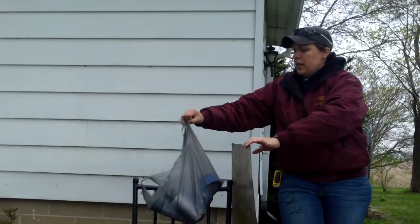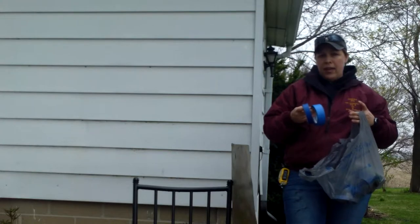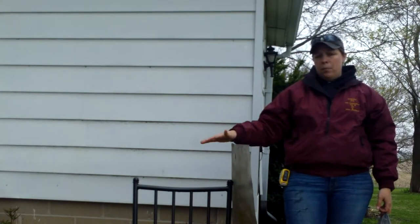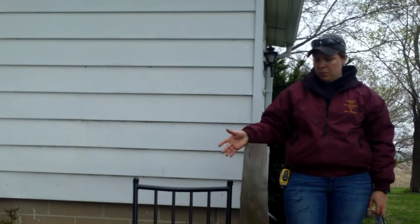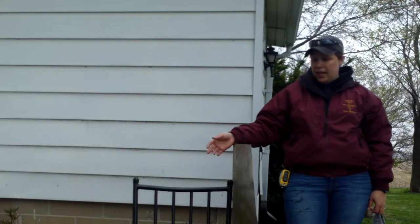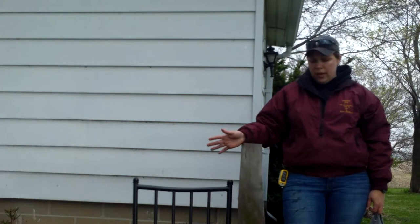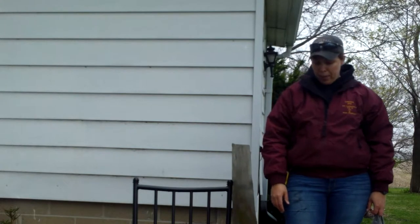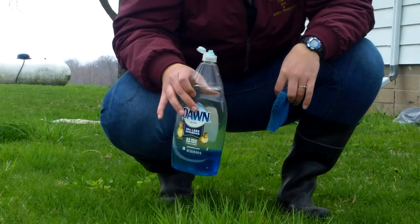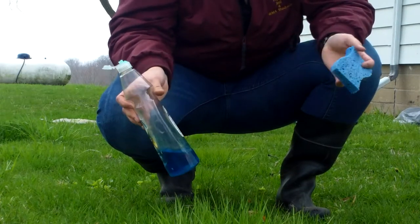I've got to take that sticker off of the bottom here, and then this side is kind of gunky. I brought out the Dawn dish soap and a sponge, and I'm going to clean that up. It does dry fairly quickly. I just found this piece of metal — I don't even know what kind of metal it is or where it came from. There are some holes from it being riveted or screwed into something, but that doesn't bother me. It's also not completely flat, but it'll serve its purpose. I'm painting over it, so it will be just fine.